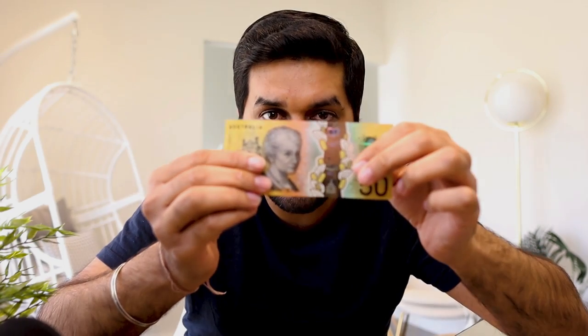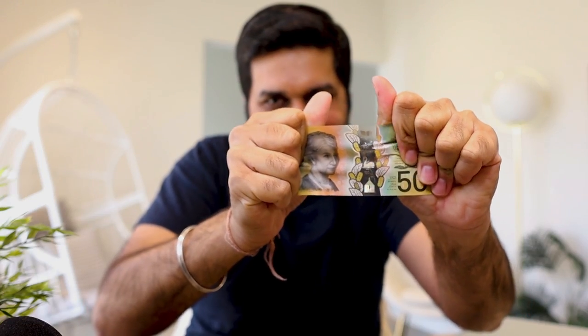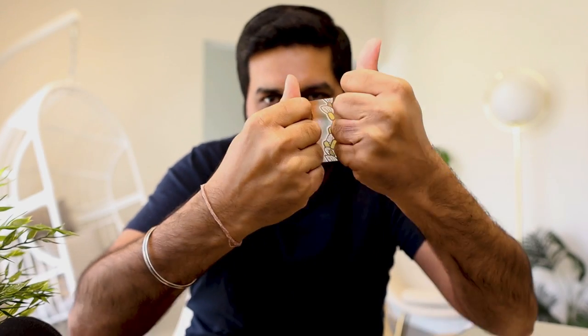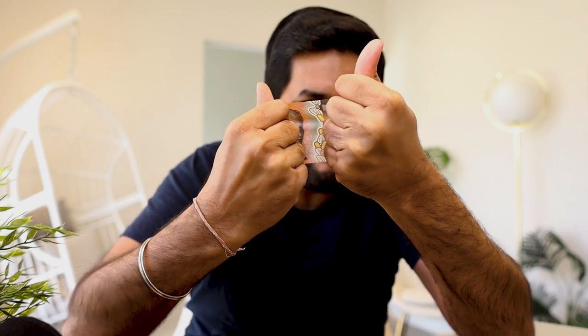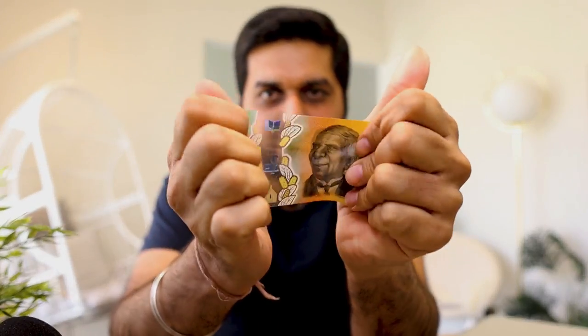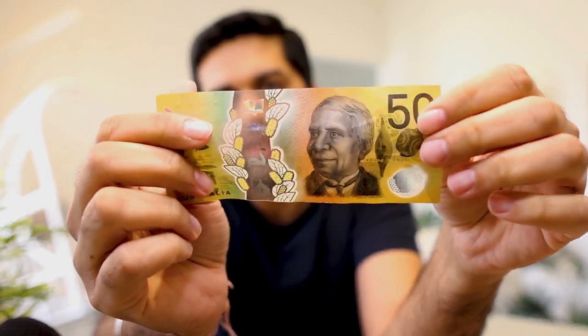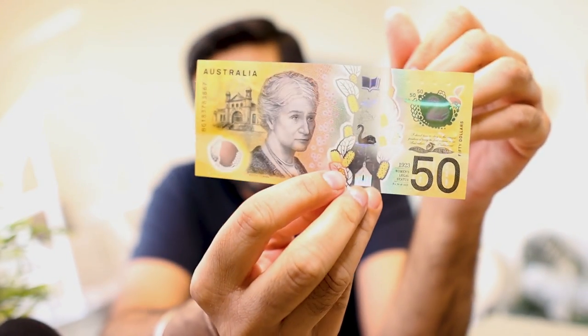Now let's test with this fifty dollar bill — I'm going to try to tear this apart. Let's see how it goes. I'm trying my best but nothing happened to this note. It completely survived the tear test!